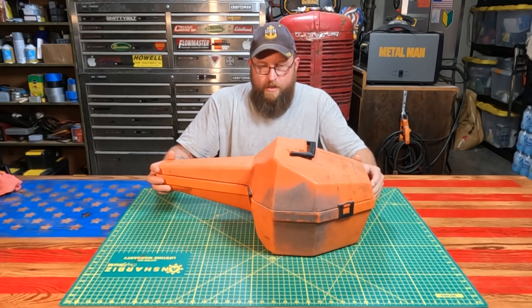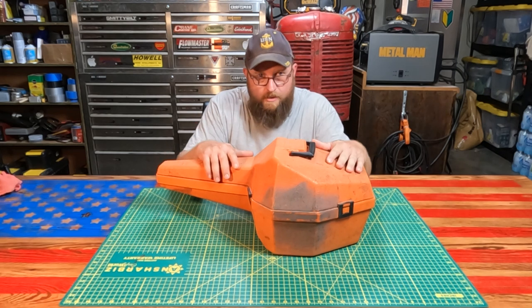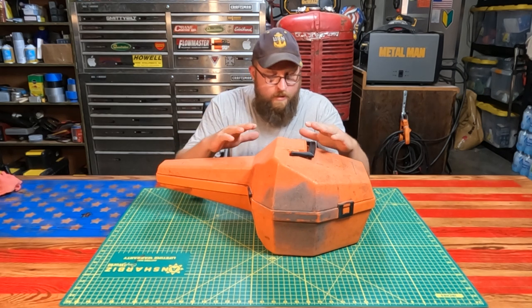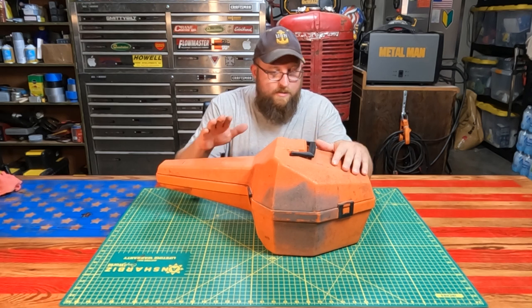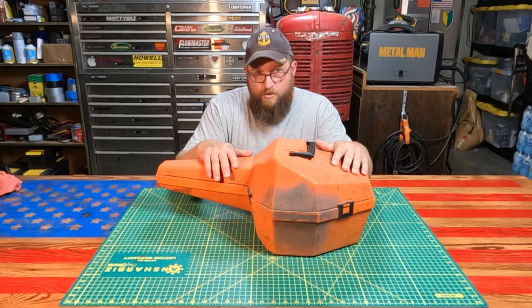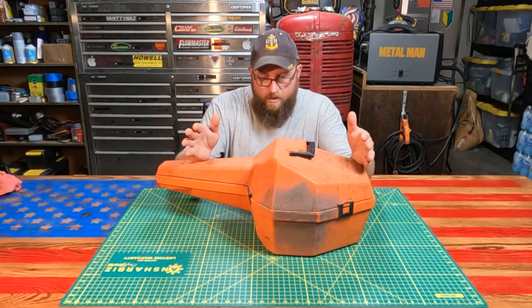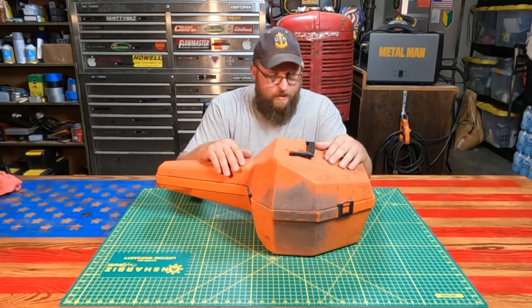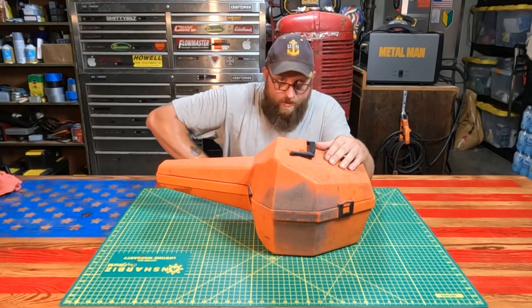Over the next couple of videos, I'm going to do a complete teardown — completely disassemble this chainsaw and then reassemble it. I'm not going to restore it; I'm just going to get it into completely working order, because there is no reason to restore basically a survivor. It has almost no wear and tear on it and it looks fantastic.